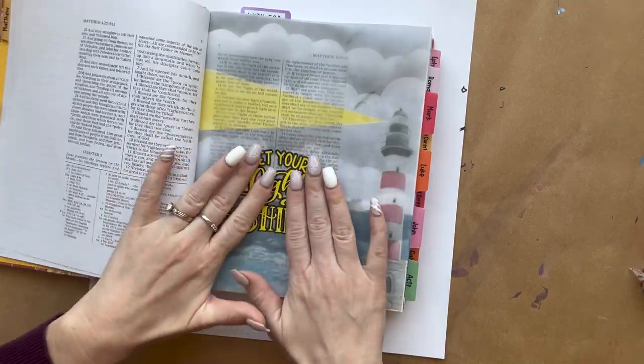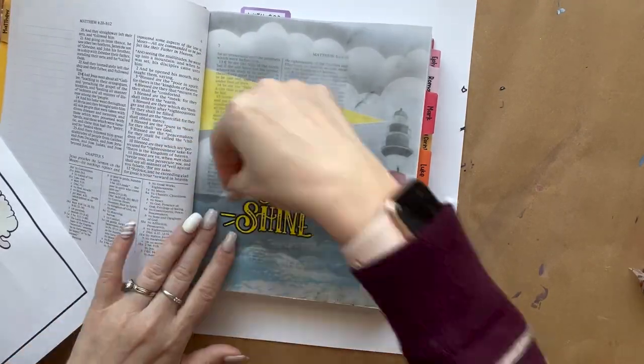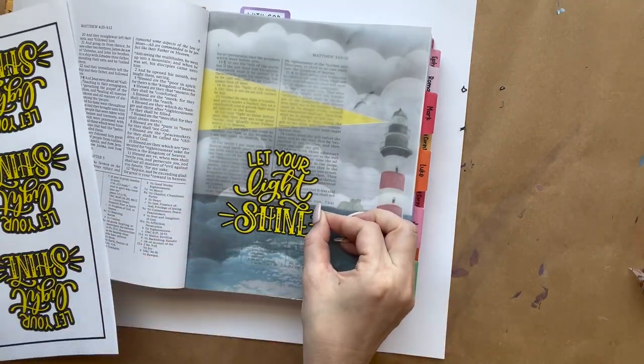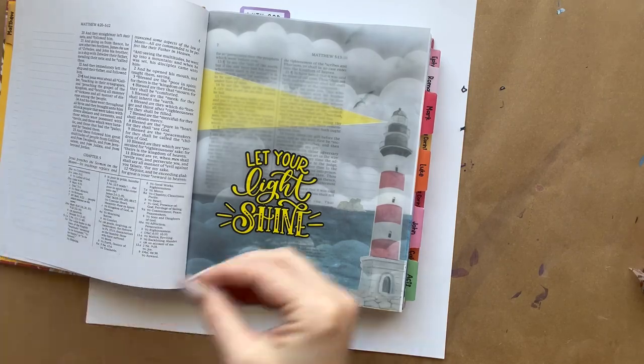After that, we're going to add the Let Your Light Shine sticker on top of the vellum. Because it's placed on the vellum, I'm covering the words up — but you can still see them just by flipping the vellum page.